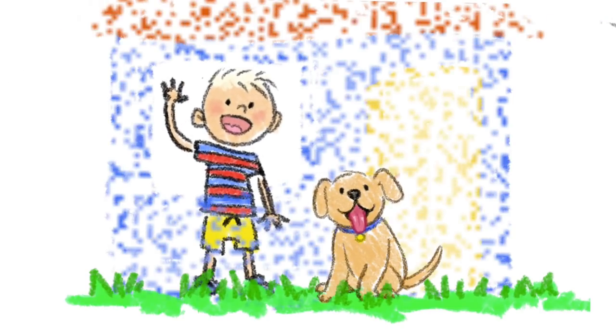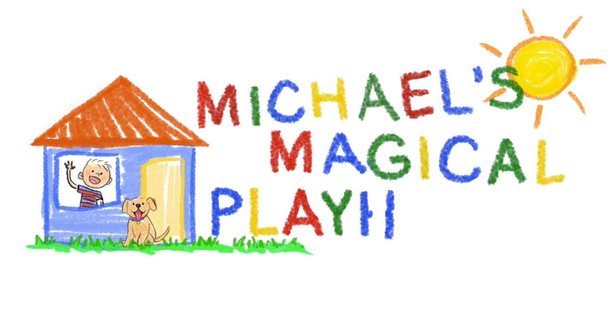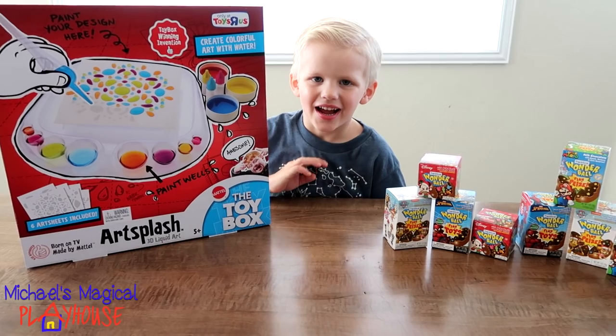Come inside and play with me today. It's Michael's Magical Playhouse. Hi guys.